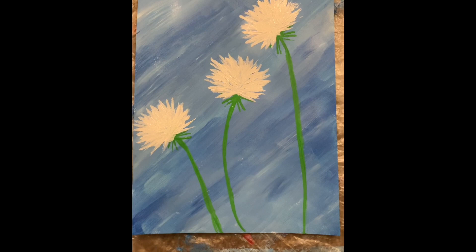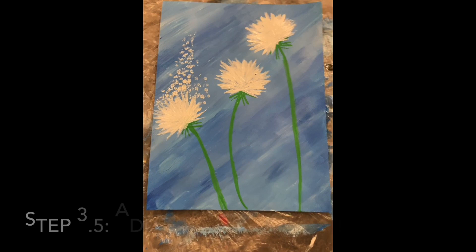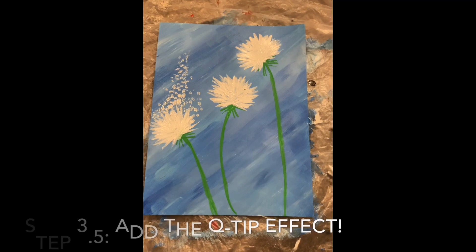Now that we've finished that and they're starting to look nice and full, we are going to take our Q-tips to finish off. This is where we get to use our Q-tips to really make it look like a dandelion blowing in the wind. We're going to grab a big handful of Q-tips just like this, take our white paint, and dip the whole handful in. Then we're simply going to stamp around these dandelions and go a little bit off into the sky as well, to give the appearance of them blowing away in the wind.